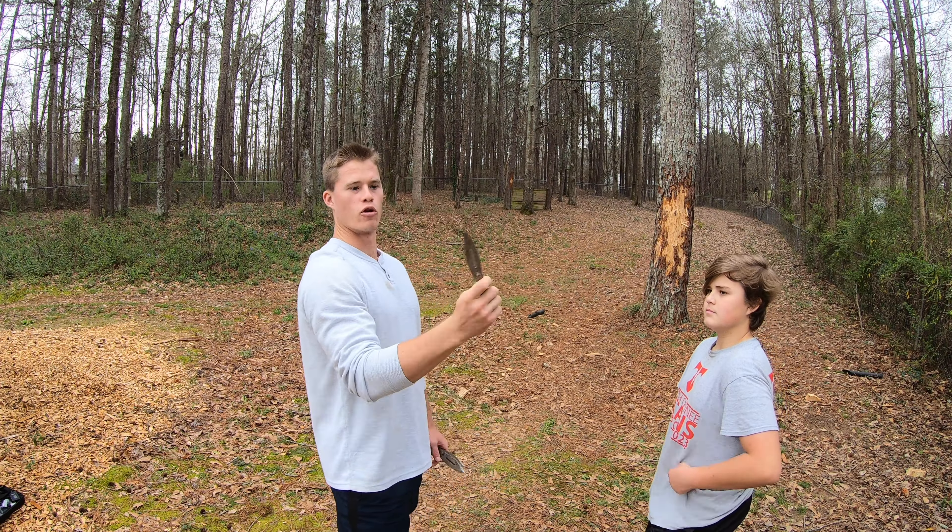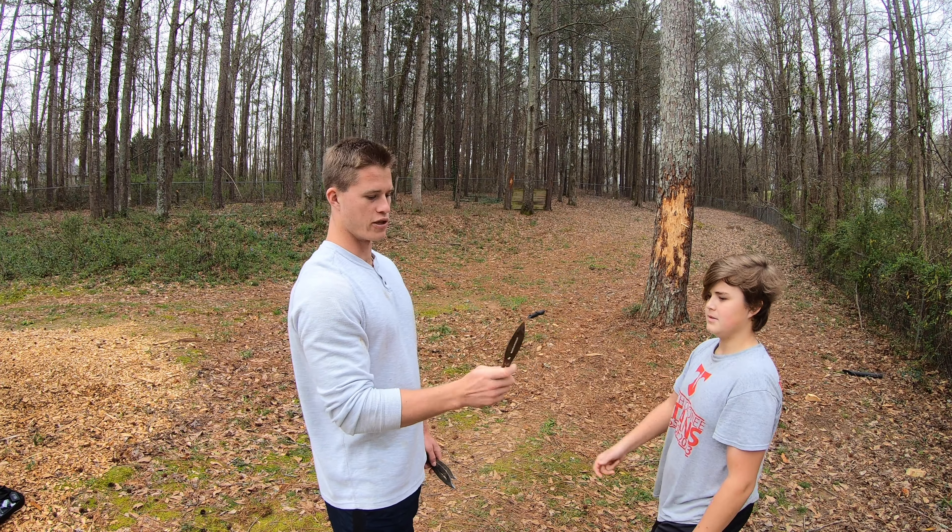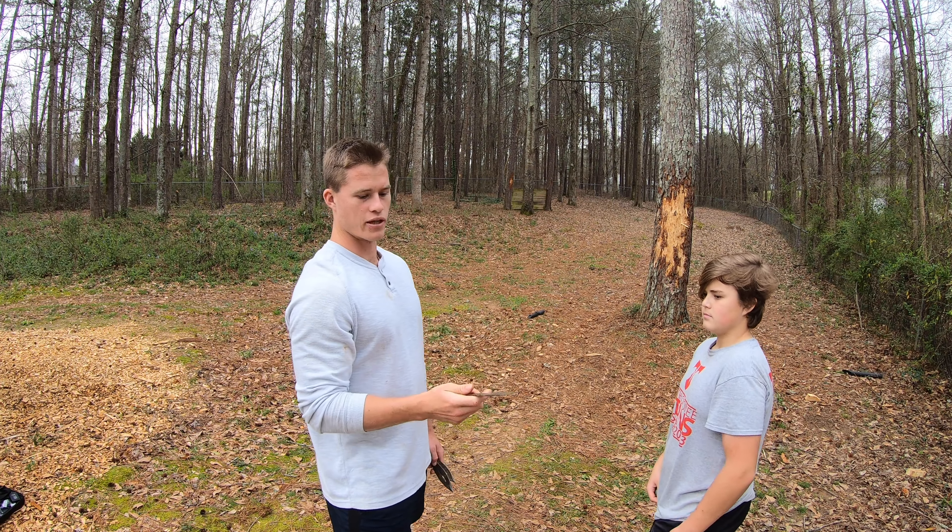Just stay consistent with your throws and that's mainly the key — just practicing. You can hold out the two fingers right here, two fingers there, whatever you want to do, whatever is comfortable with you. So I'm going to give my brother here a try, see if he can get some stuck.